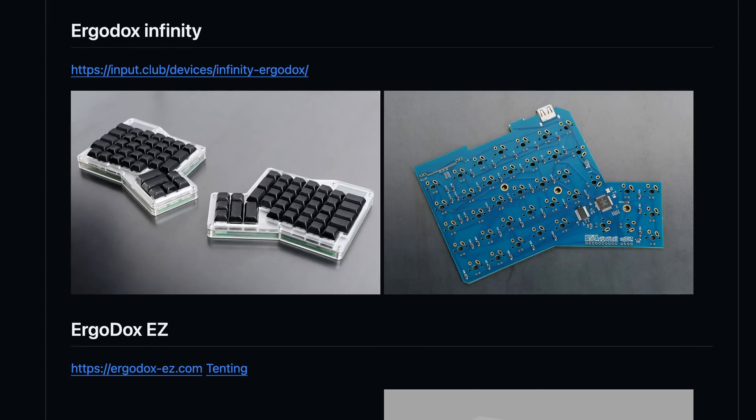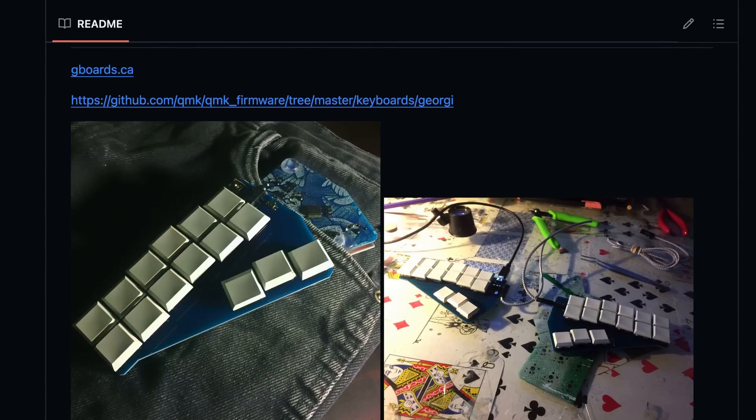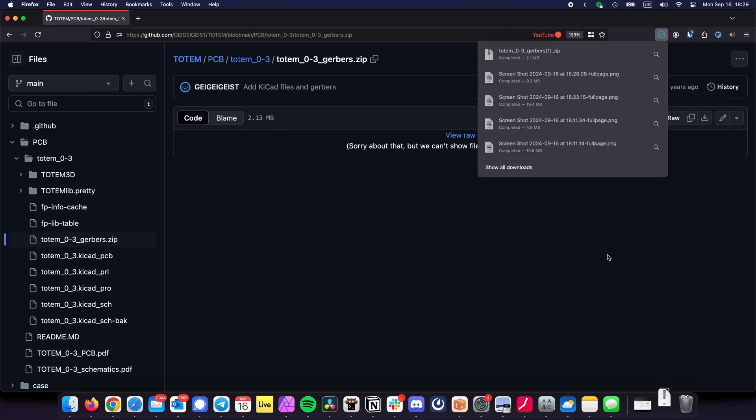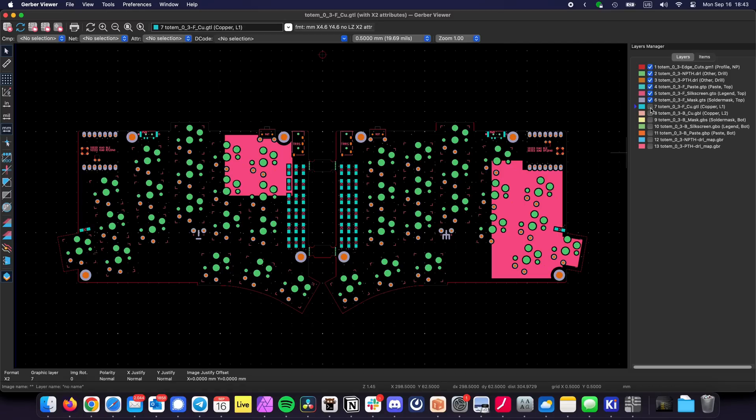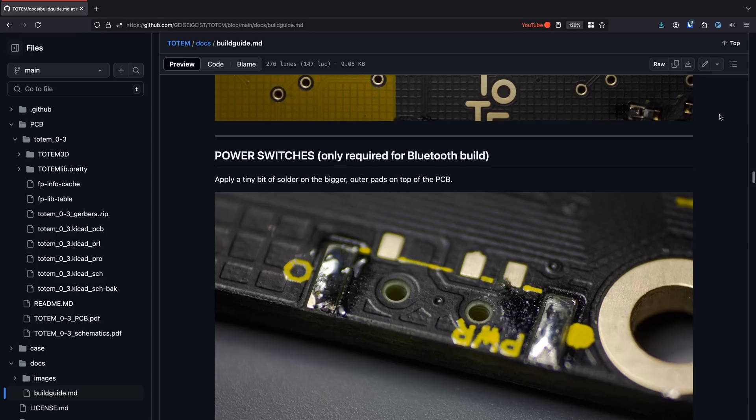Because there are hundreds of keyboard designs out there based on custom-made PCBs by people in the community. And since a lot of those designs are completely open source, you can quite literally download a keyboard from GitHub — which is exactly what I did with Totem. Geistgeist provides files for the PCBs and the case, and also has a very nice build guide which you can find on his GitHub.